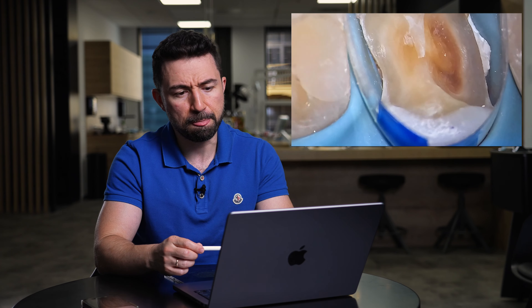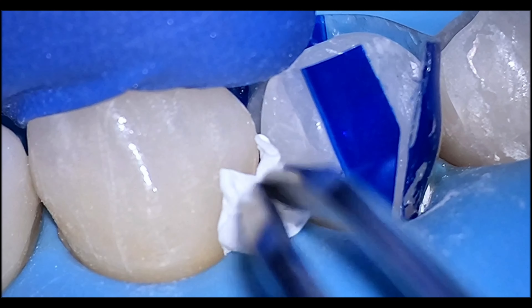In these kinds of cases, I prefer to use soft matrices, like transparent matrices, because they are much more flexible compared to metal ones and they are not as sensitive to so-called plastic deformation. The first thing I do is place the matrix, and then I use Teflon.